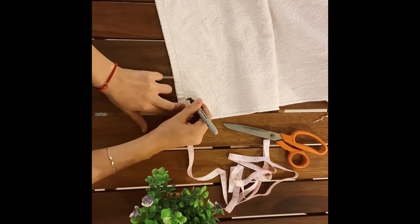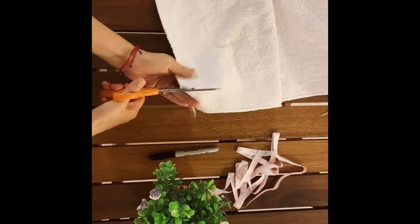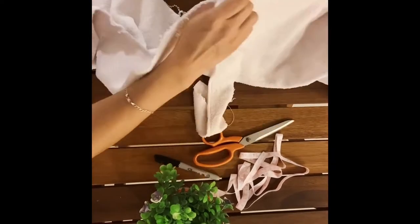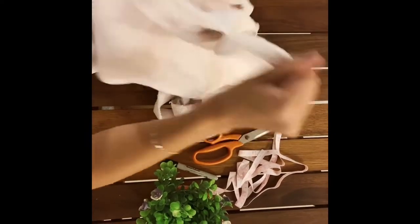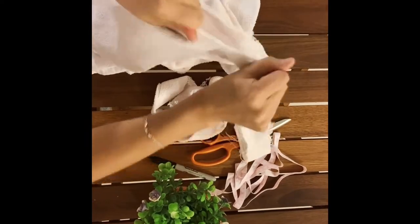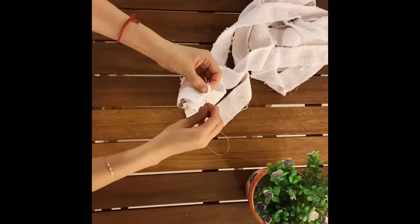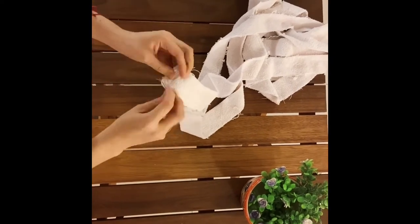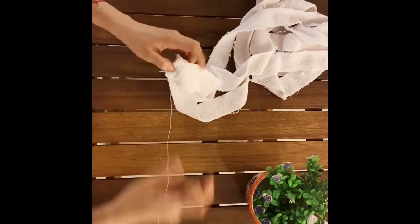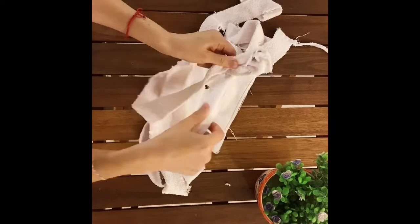First, cut the towels into strips, approximately 5 cm or 2 inches wide. Once we have all the strips cut, line up 3 strips and to join them, we will sew them or make a knot. And then start braiding.